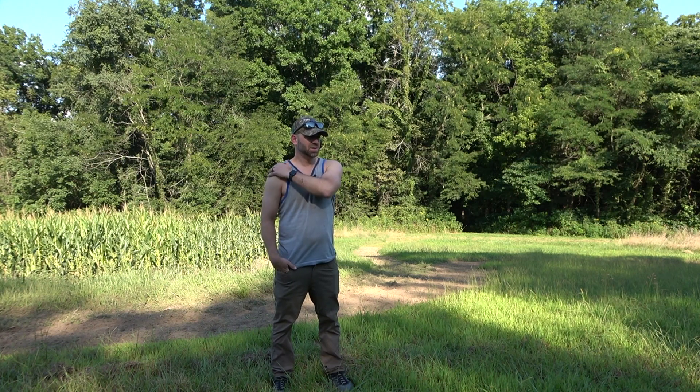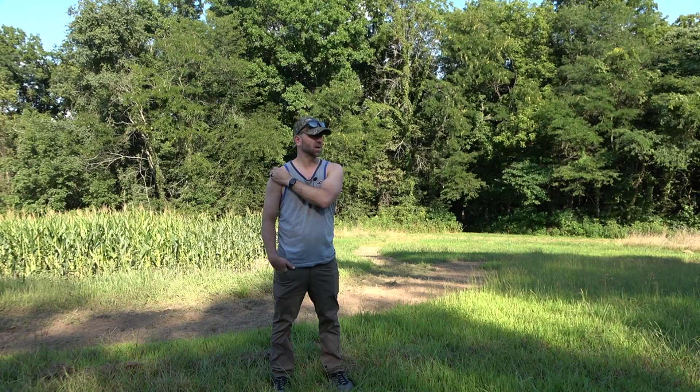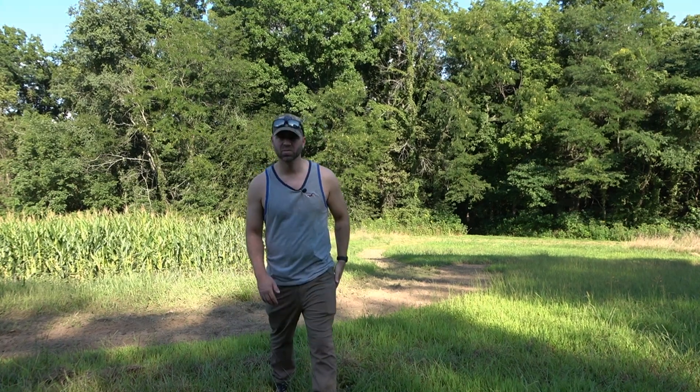I got a couple other things to do. I want to check some tree stands and I want to move a couple cameras around. Thanks for watching guys and I'll check back in with you here in just a little bit.